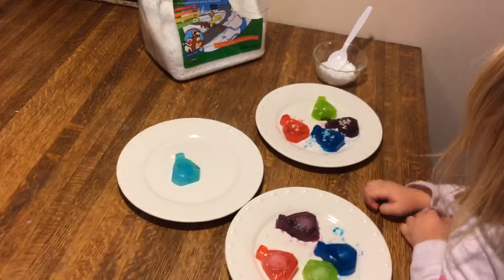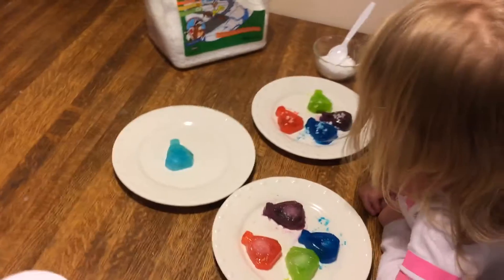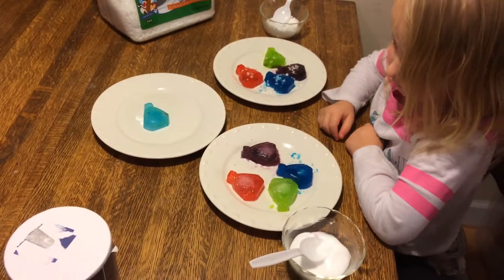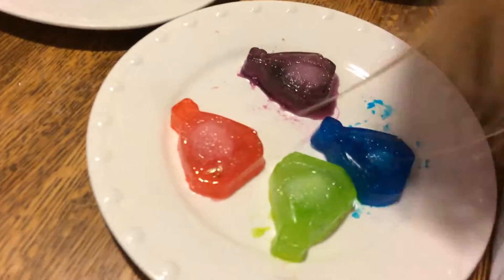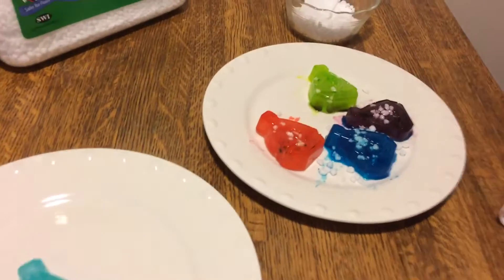Is it making them melt faster? It does. So which one did you put the salt on? Those four, huh? And are they melting? Mm-hmm. There's some melting going on there? And what about the ice melt ones — are they melting?